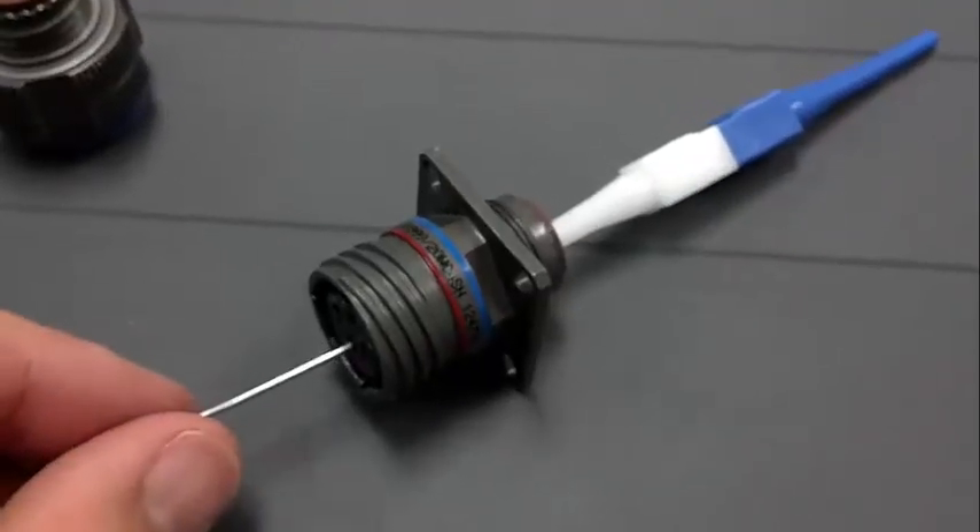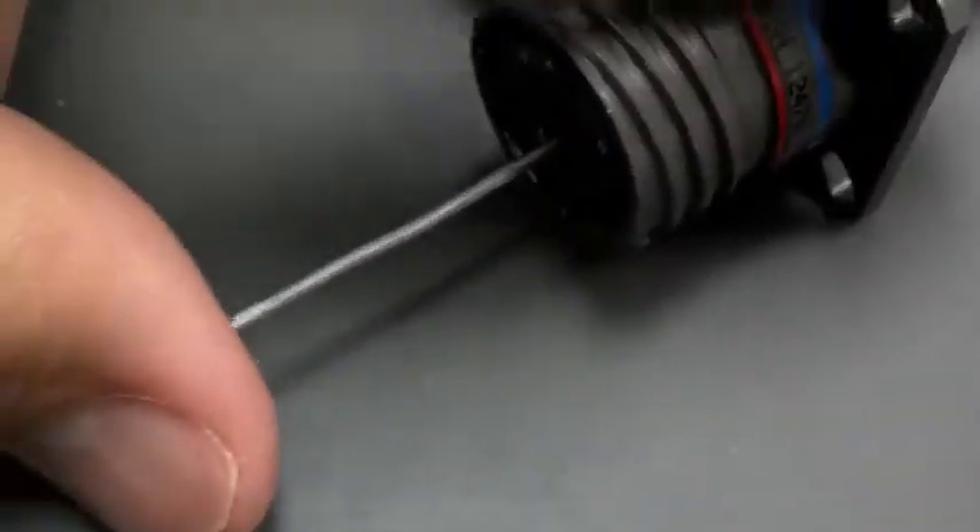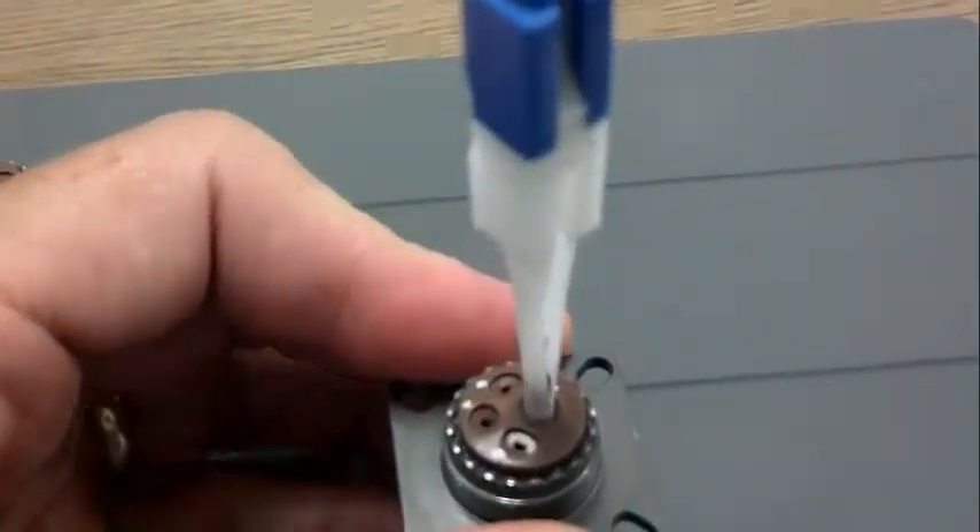Using a small pushing tool, insert that into the contact so that it goes through the split sleeve and touches the male part of the contact. Then push the tool down — the contact will come out.